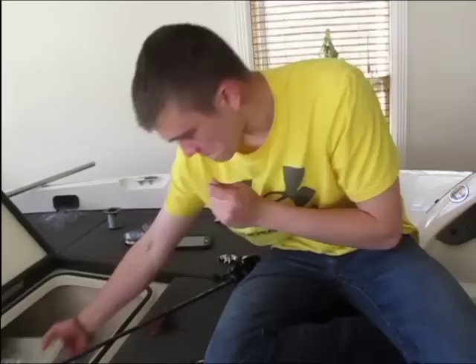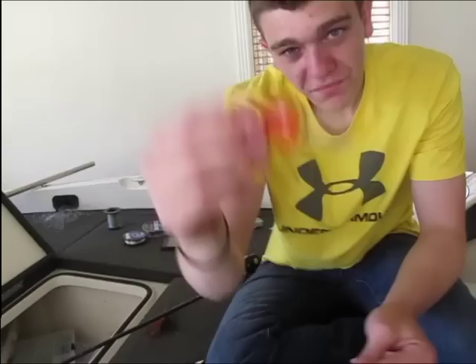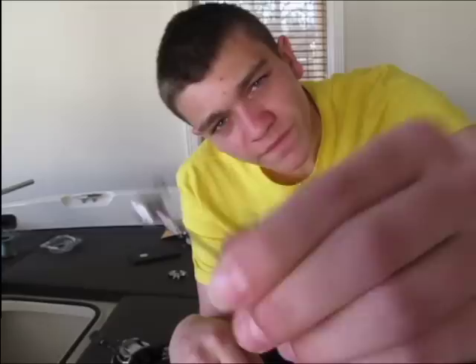This is going to be my moving bait rod — cranking and jerk bait rod. What I'm tying on is this one right here. It's red, and bass love red in the springtime. This is just a flat-sided, silent crankbait. It runs about six to nine feet deep since I'm fishing it on fluorocarbon.